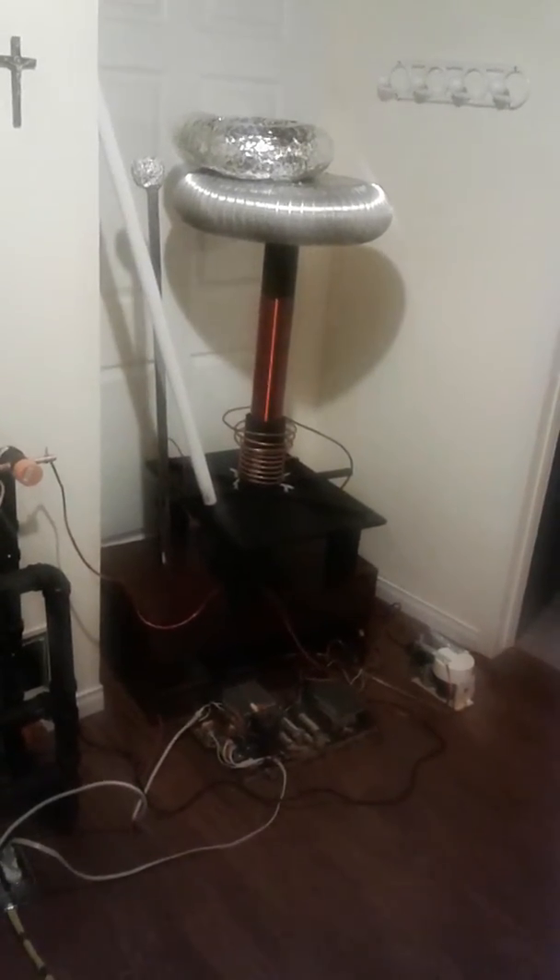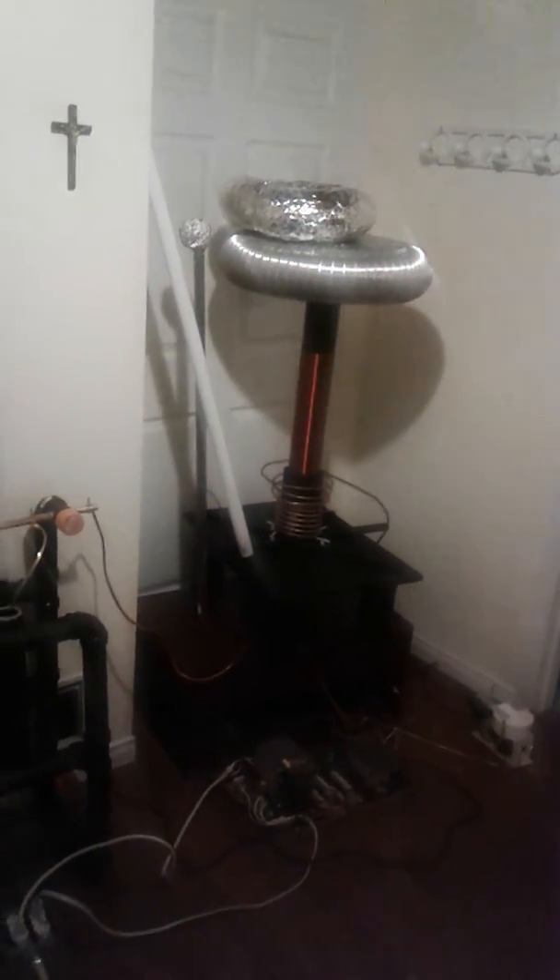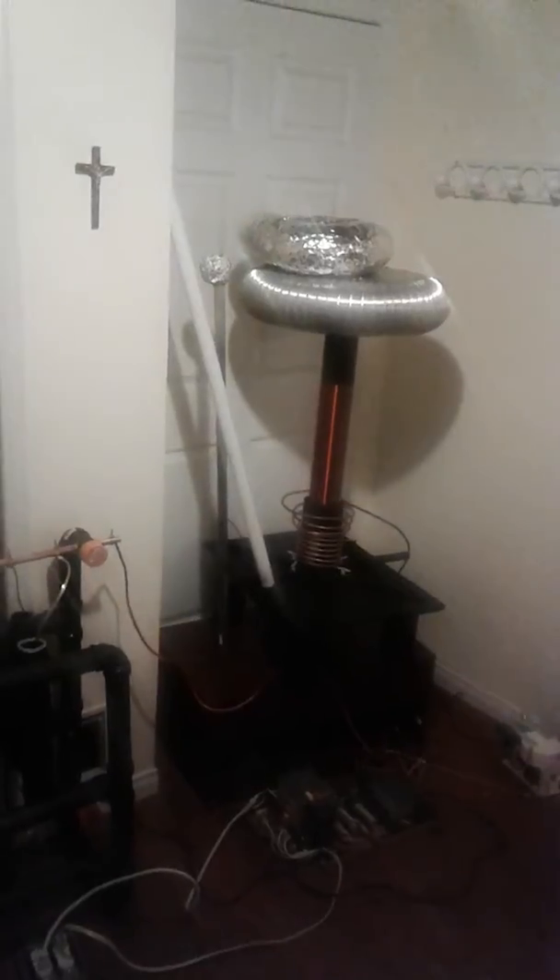So now we're going to show off the lights and we're going to fire this puppy up. There you have it folks. That's a Tesla coil with a rotary spark gap system.